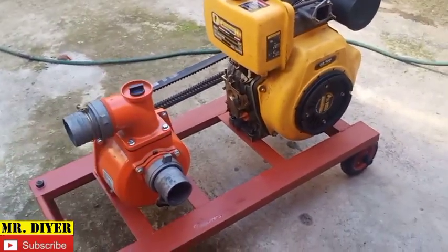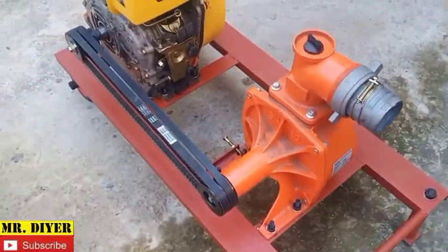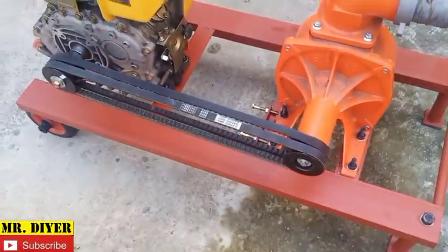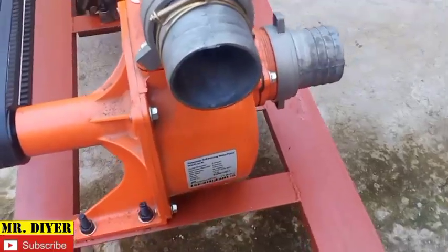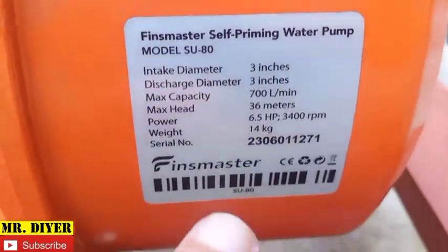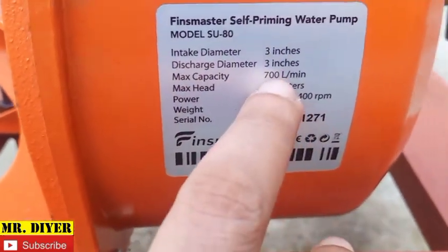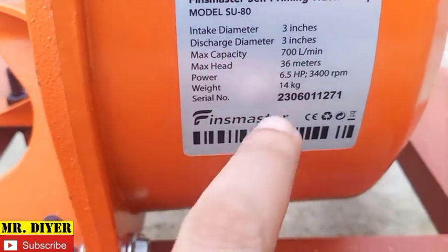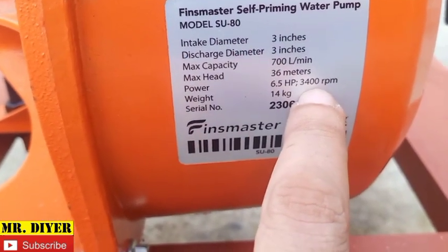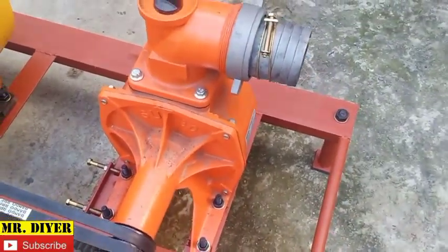In this video I just wanted to share my homemade water pump setup. I bought the pump and the engine — I just made the flat platform. This is a three-inch water pump. Specifications: intake three inches, output three inches, max capacity 700 liters per minute, 36 meters max head, 6.5 horsepower, 3400 RPM. This pump requires at least 6.5 horsepower to run.